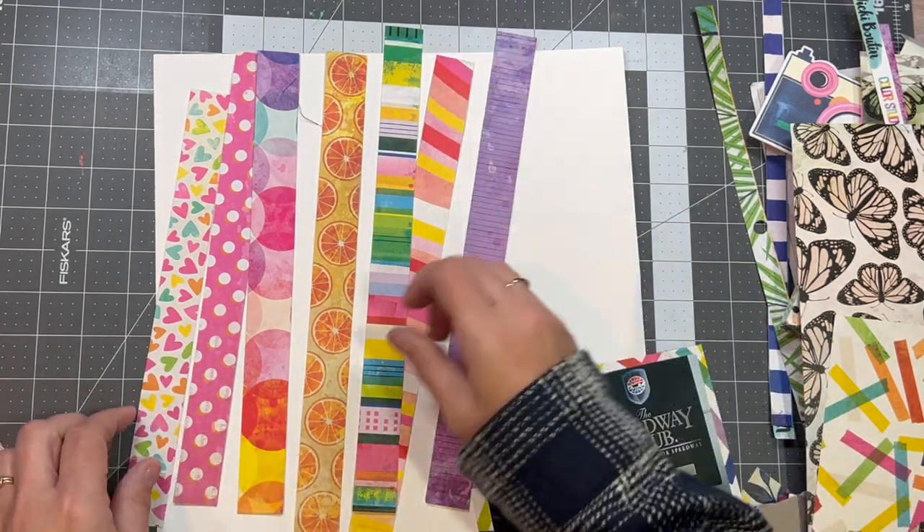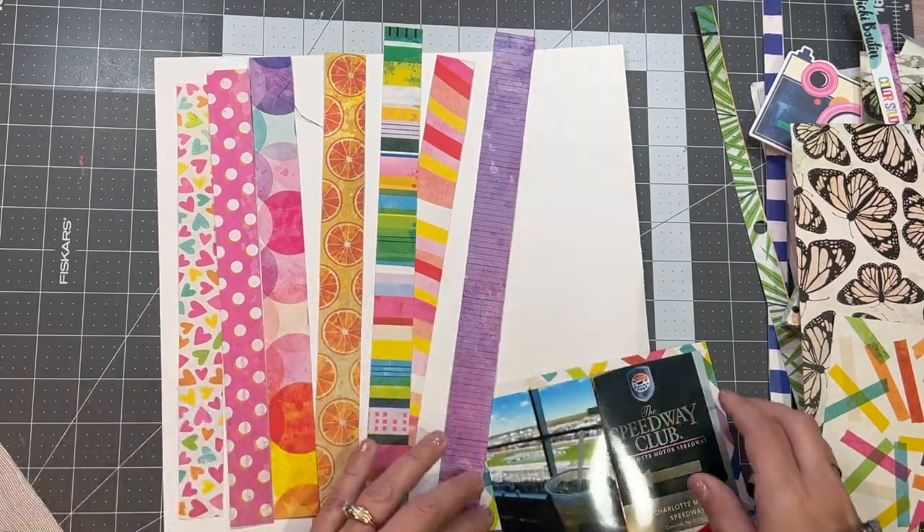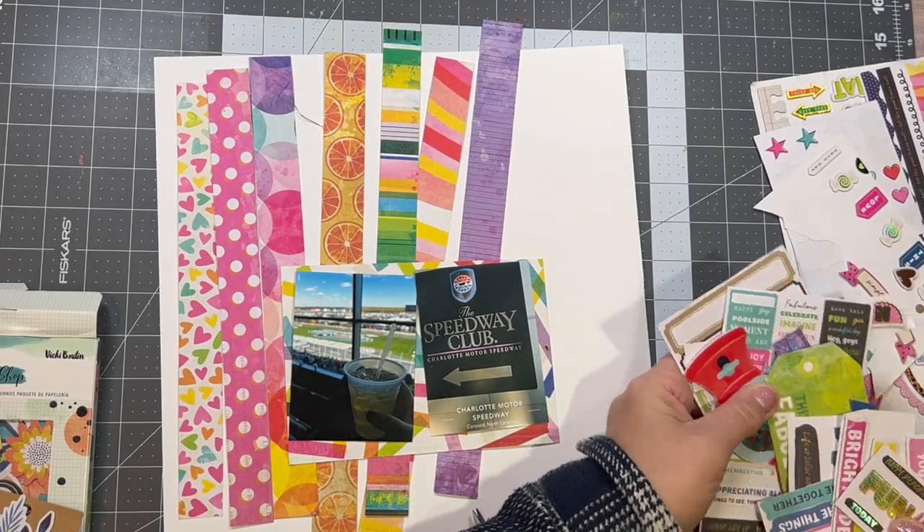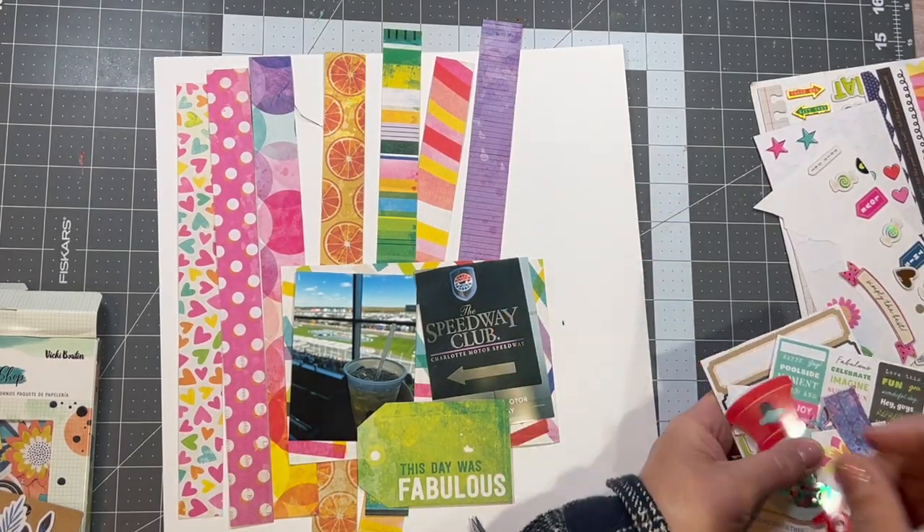This is where I arrange my strips into a rainbow order — red, orange, yellow, green, blue, violet. Kind of sneaky, but you wouldn't have to do it that way.